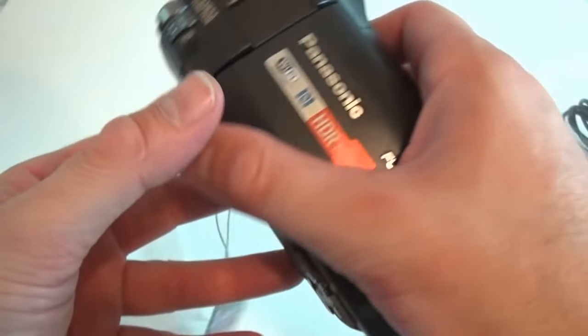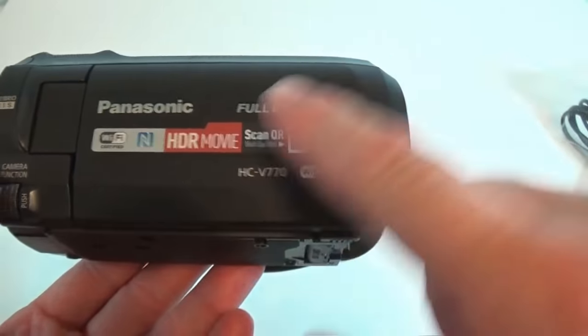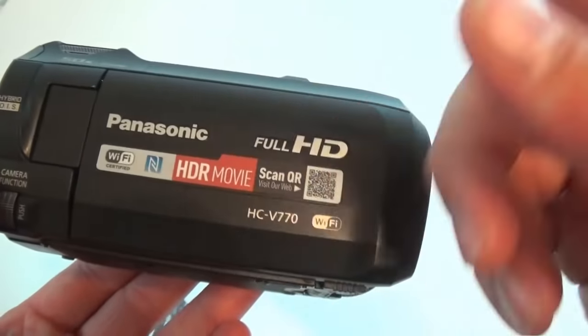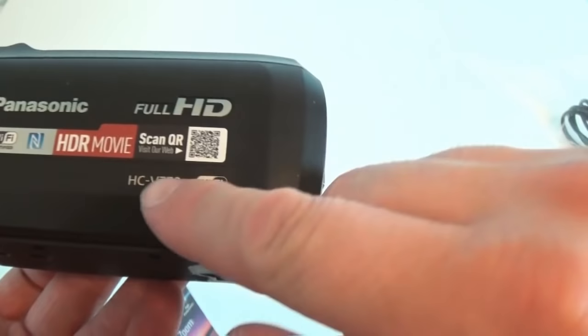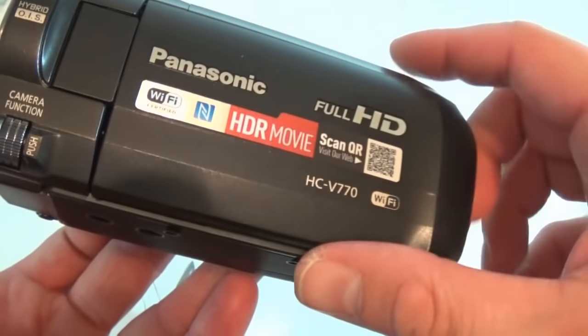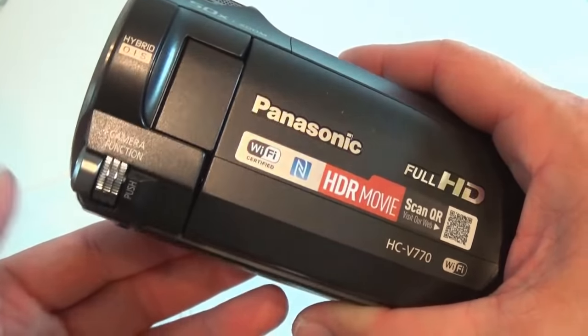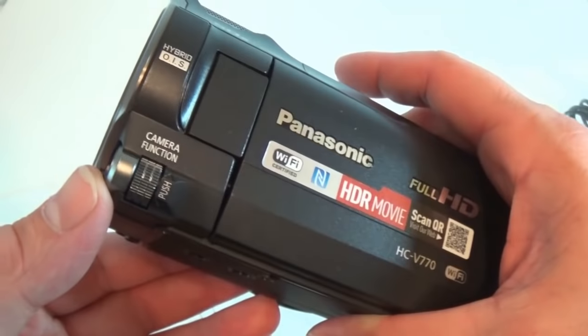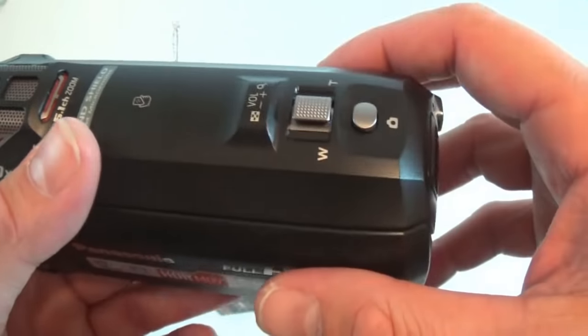On this side we have a couple of stickers — Wi-Fi, NFC — and the model number right here. This is where you select stuff on the camera. I've never had a Panasonic camera so I'm not completely sure how everything works; I'm going to have to read the manual.